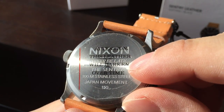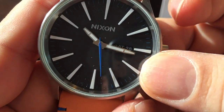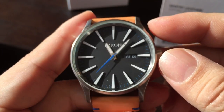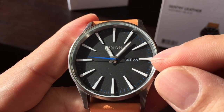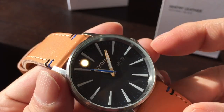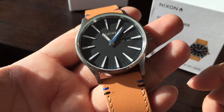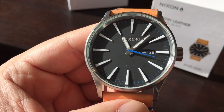The back here is just a screw-off back — Nixon, 'Never be late,' the Sentry. Japanese quartz movement, 100-meter water resistance, stainless steel. It's not a screw-down crown; it just pulls in and out. It does have a day and date window, which is a pretty nice feature — a lot of watches don't have that. It gives it a lot of functionality and it looks cool. It kind of looks a little Scandinavian, that minimalist modern design, which is in vogue. You get it from a reputable brand like Nixon, who has a lot of experience making fashion watches. A lot of them aren't my style, but this one really is, so I was really happy to pick it up. Peter Van Panda, the Nixon Sentry Leather — check it out, I'll put a link in the description.